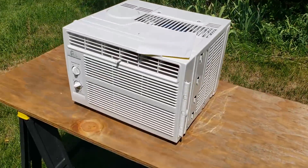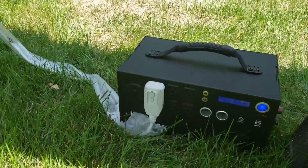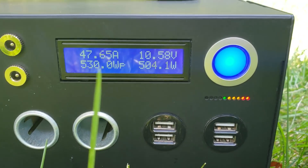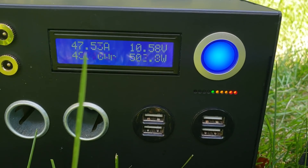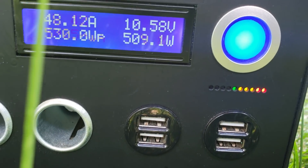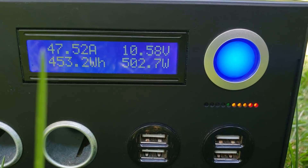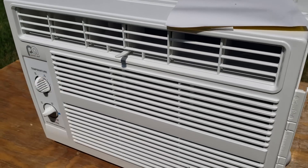We are up at exactly one hour and we're still blowing nice cold air. I moved the Kodiak into the shade so it's easier to see the display — it was getting pretty hot in the sun. We're down to about 50% battery at the one-hour mark, and the AC is still putting out nice cold air.